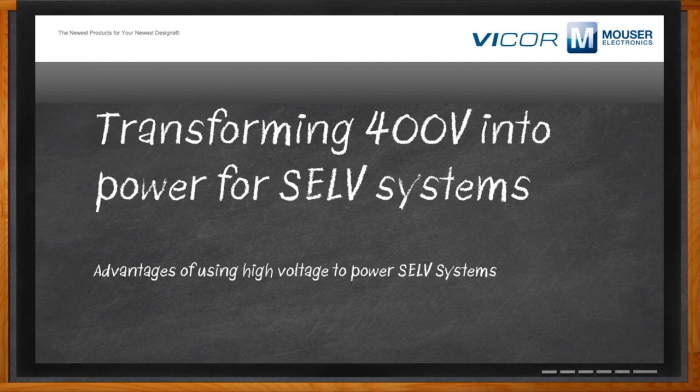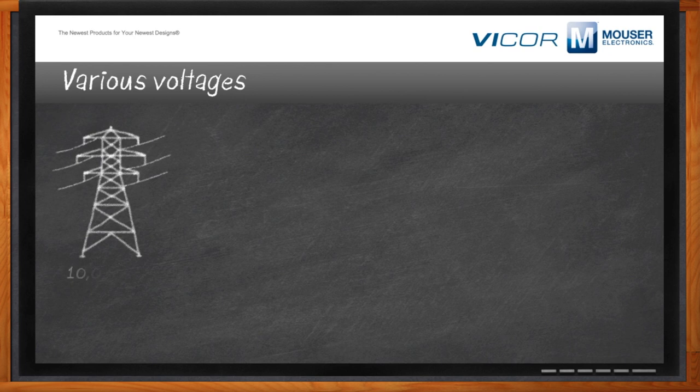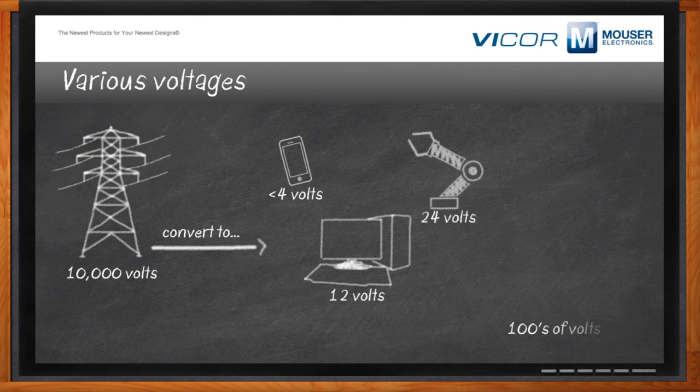Hi Ian, thank you so much for joining me. SELV is an acronym and it stands for Separated or Safe Extra Low Voltage. It's really the voltage that we typically use to power the devices you're familiar with — anything from vehicles to computers to smartphones to robots that you would see on a normal day.